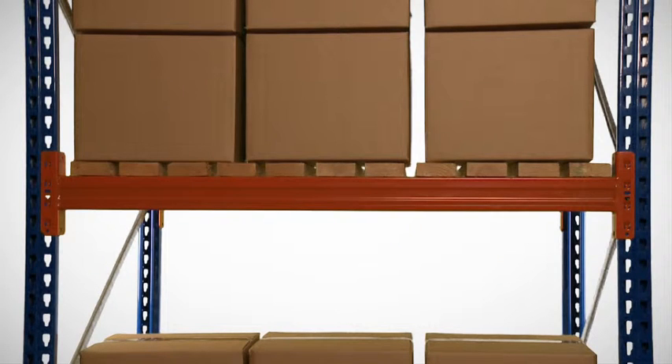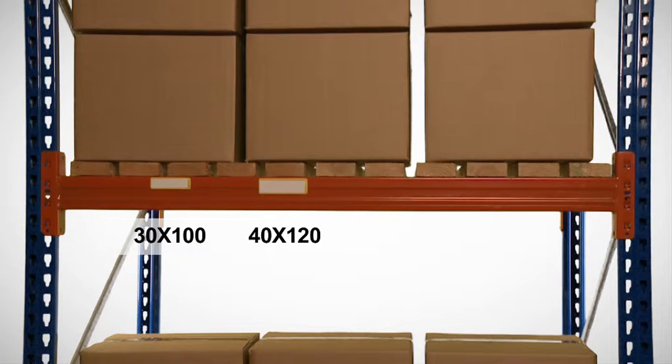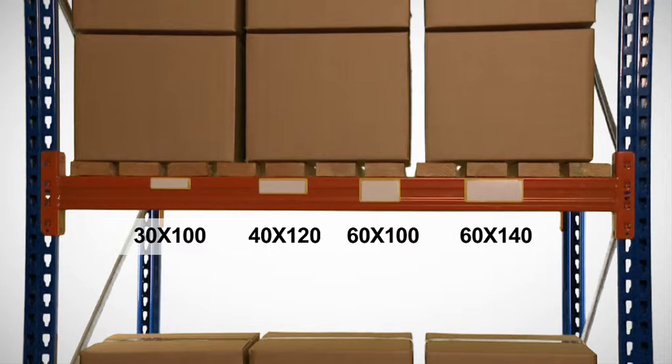Four popular sizes are available: from 30 by 100 mm, 40 by 120 mm, and 60 by 100 up to 60 by 140 mm.